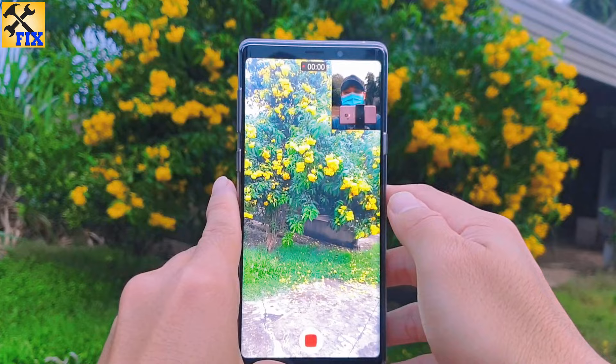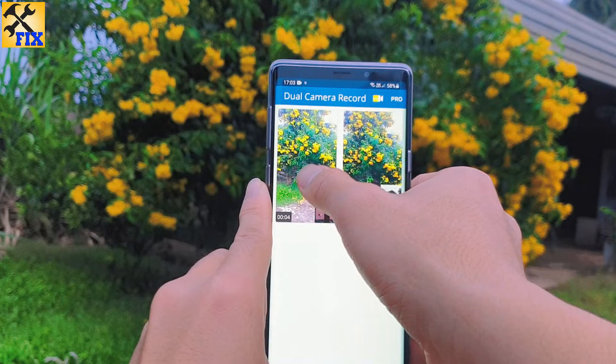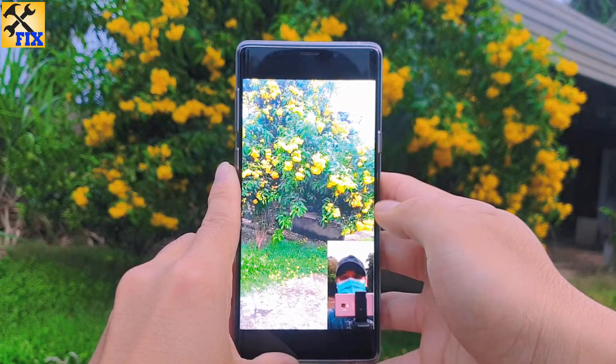You can see it saving the video. You can see my video. Okay, bye bye.